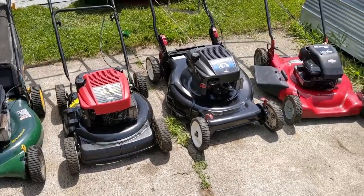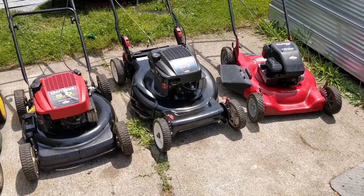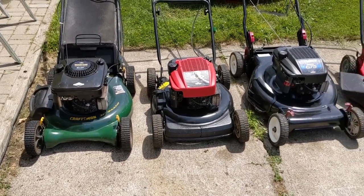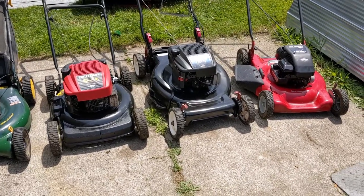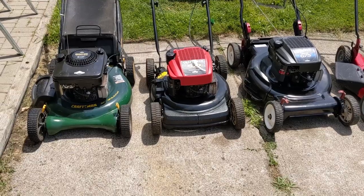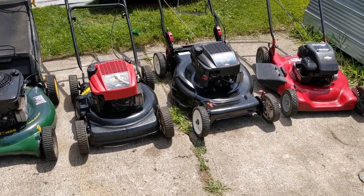So I have four mowers in front of me here, and they're all different mowers — all kind of different makes. And even though they're different design Briggs and Stratton engines, they all use the same engine block, which is going to be the L-head Briggs. And it's a very common engine.